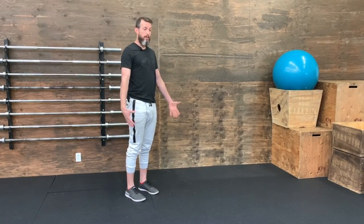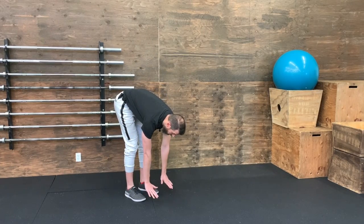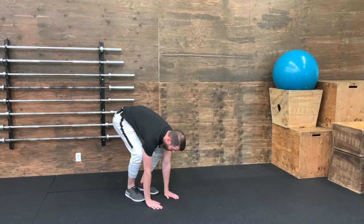The initial version of the inchworm: start standing up tall, hinge forward as far as you can, try to reach your hands down toward the floor. If you can't quite reach the floor yet, squat down a little bit so you can get your hands on the floor,